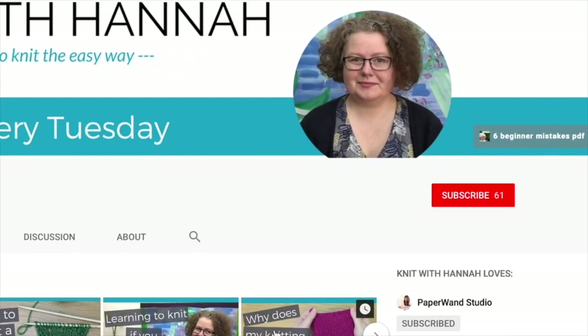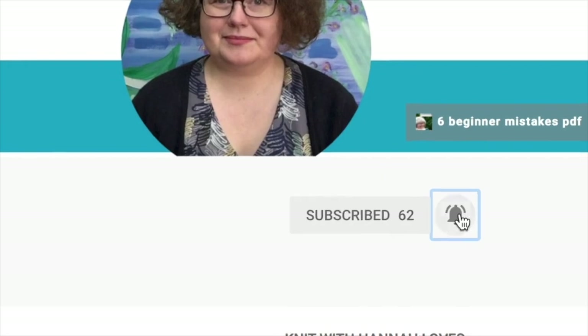Do subscribe because I'm here every Tuesday, every week, and if you hit the little bell too, you'll get notifications whenever I put up a new video. I do lots of videos for beginner knitters and all sorts of knitters, so do come back and see the weekly video. I'll be here waiting for you.